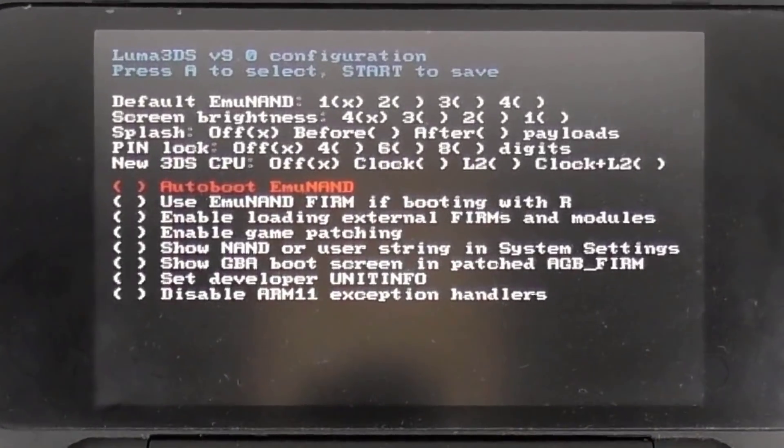Soon after turning on the console, you will be greeted with the Luma3DS configuration screen. Press the down button to select 'Show NAND or user string in System Settings'. Then press A until you see the X mark inside the parentheses, then press Start to reboot the console.